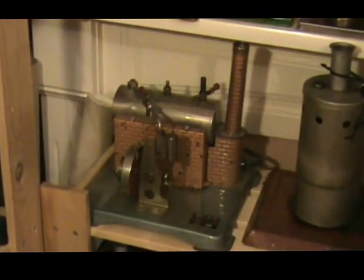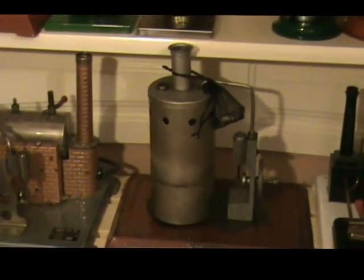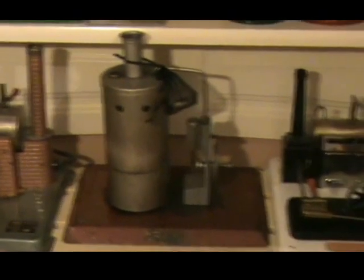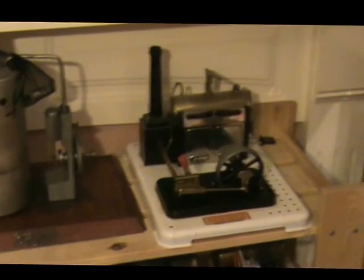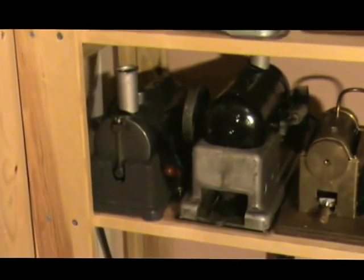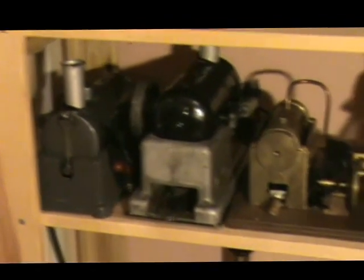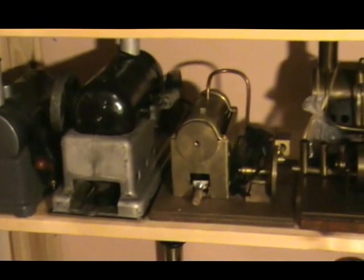On these lower shelves there's a Jensen 70, a PowerToy — I don't know the model number, made in Canada. There's an unusual MAMOD SP4 with a white base. A couple more Marv Industries horizontal ones: again there's an electrically heated one and a sterno heated one. There's a little Opitec built engine.